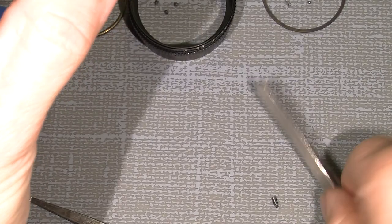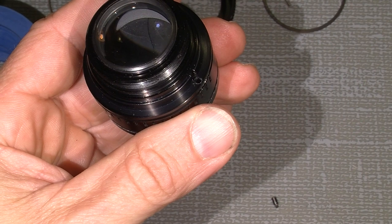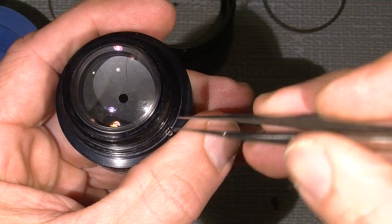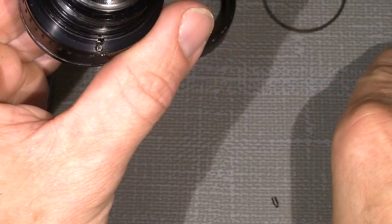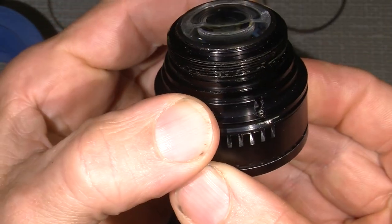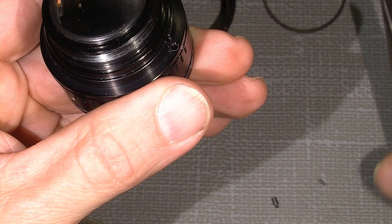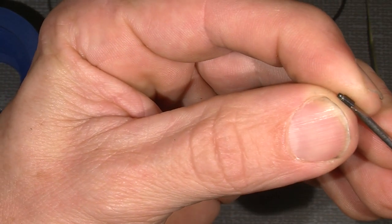A little steel ball and the spring — I'll put in the tiny ball. Then the spring also has to go in and into the correct place. Maybe I should put in the spring after, because then the spring can come on after.